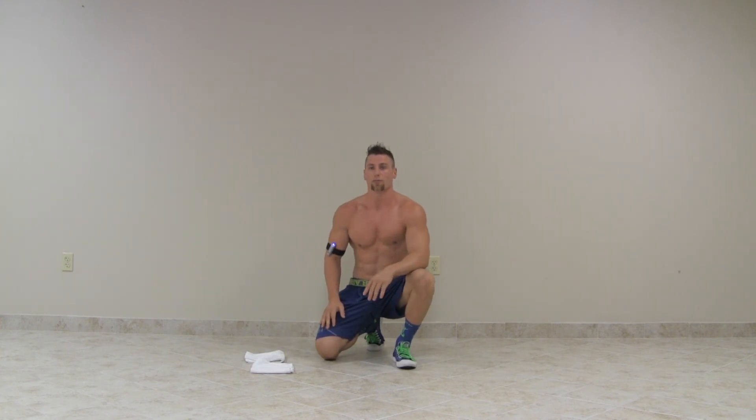If you like this exercise, please subscribe for more health tips, exercises, and recipes at Sun Warrior News.